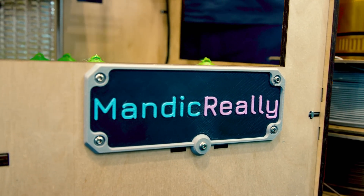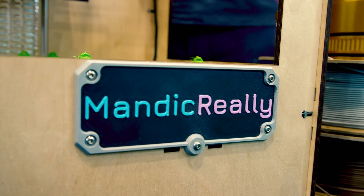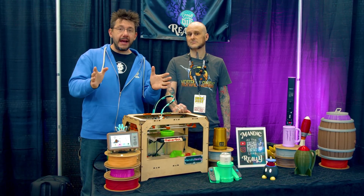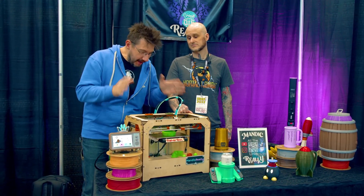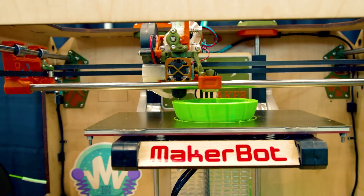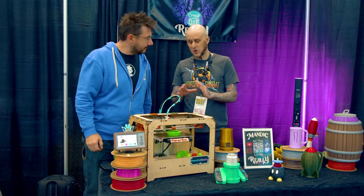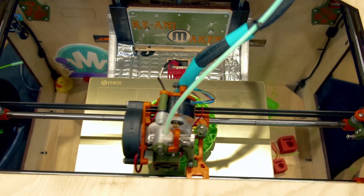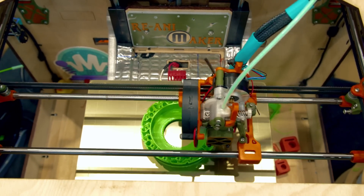Along with being a custom car builder and modifier, Alan does incredible models that he releases for people, and he made this. I call this Project Re-Animaker because it started life as a MakerBot, but I brought it back to life as something entirely different.